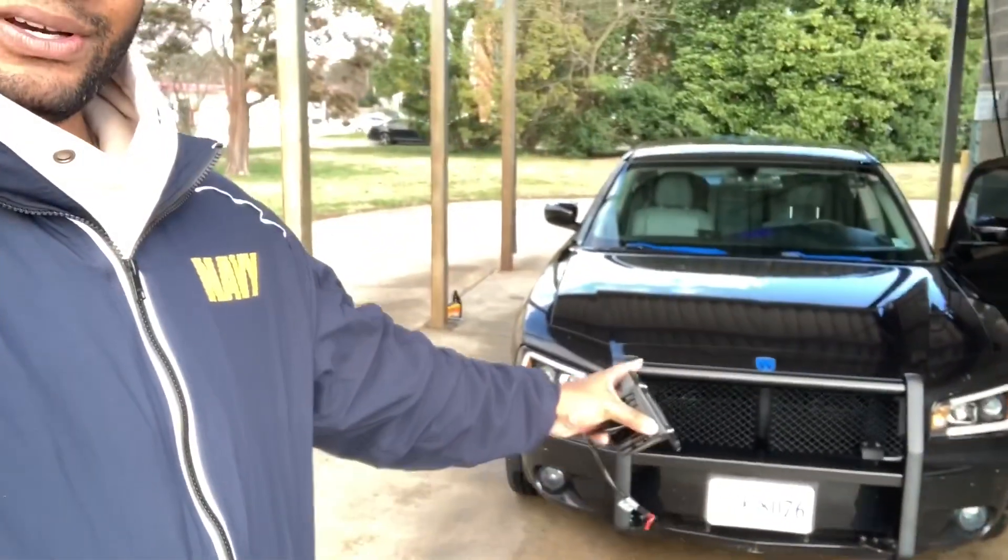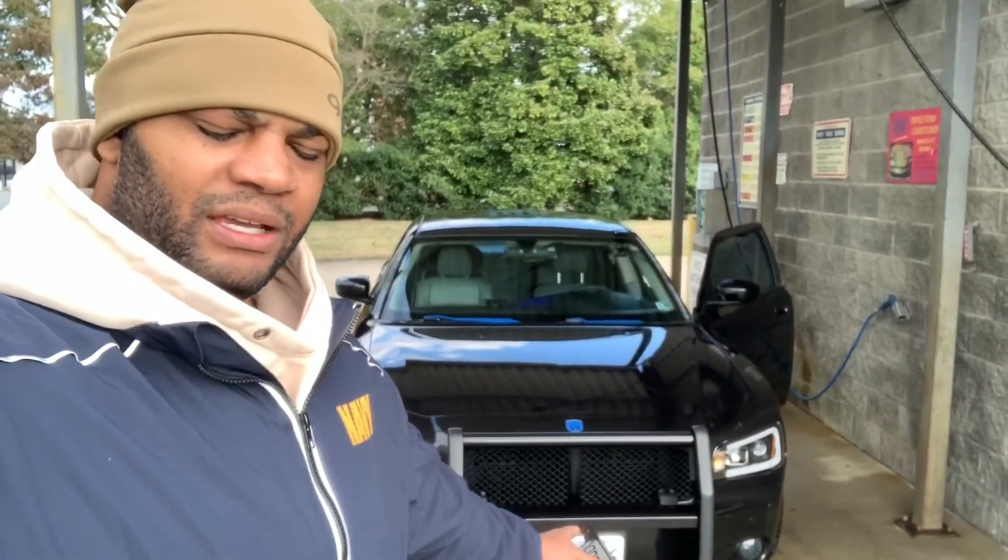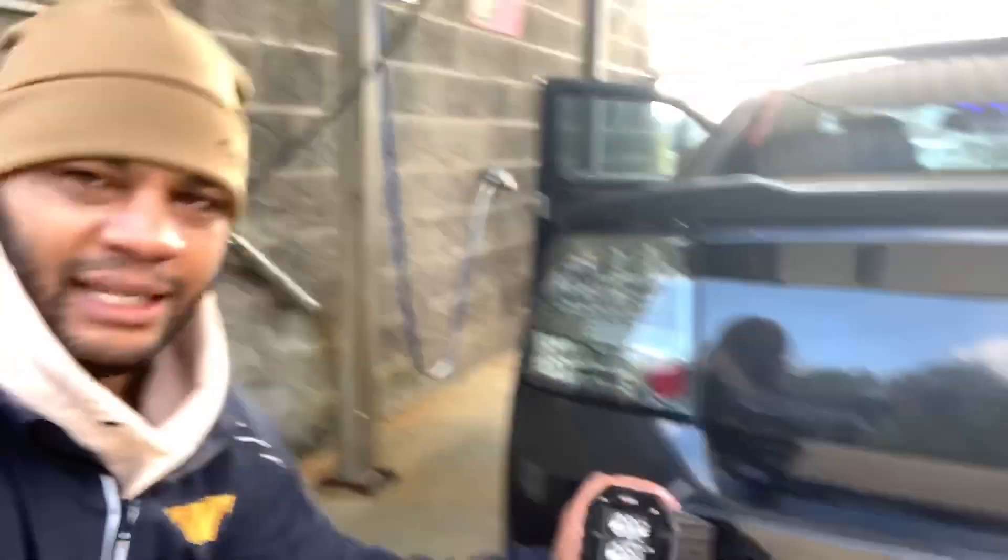I also have the light bar that'll be going up front. I'm trying to figure out how I want to mount it. I need to get the relay, the fuses, and I'm going to use a toggle switch for the light bar. I'm also going to try to get underglow and some lights in the engine bay. I want to get these cut in and mounted — I think that would look pretty dope.